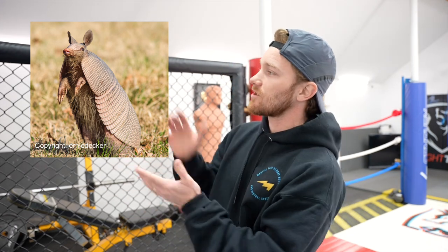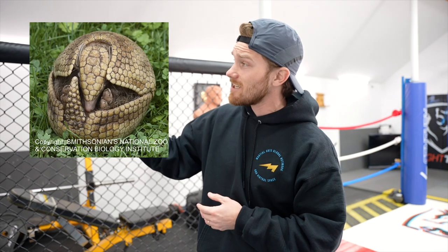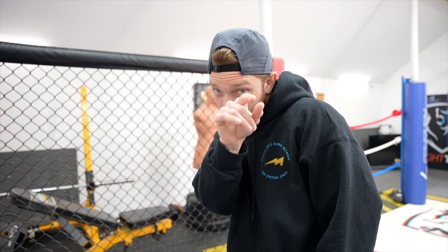Have you ever seen an armadillo? One of the most amazing creatures on this planet. When it feels threatened, it curls up — it protects the vulnerable parts of its body. It's just like us: we protect our ribs, solar plexus, organs, and face with our guard, with our shell. And on top of that, we tuck the chin by facing the corners of our head. So if I'm stepping in on the double jab and they get past my parry, it's all good because they're going to hit the hard parts of my head. You don't want to rely on that too much — you can still take damage — but it's better to take it there than on the vulnerable spots. Stay protected by using your head.